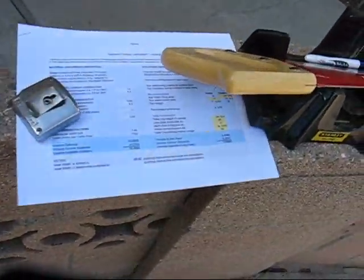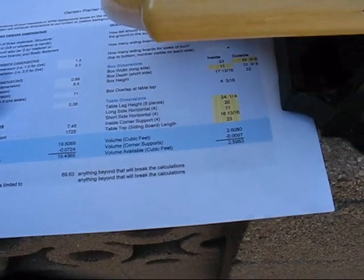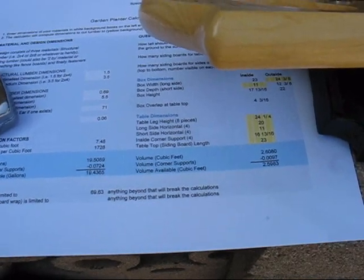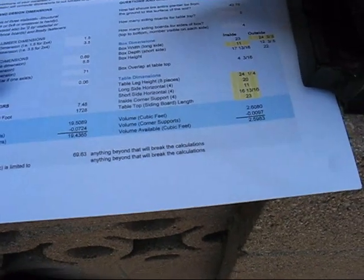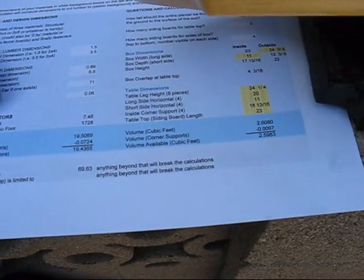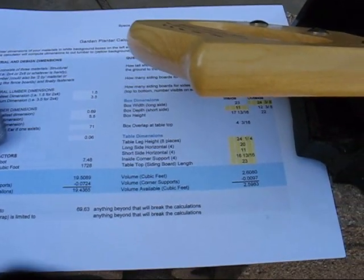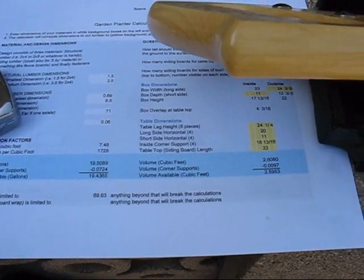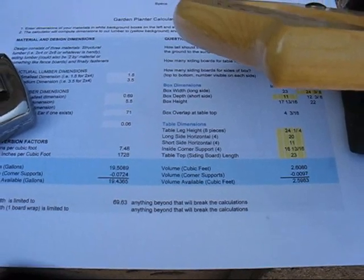Going back to the cut sheet, you can see all the different dimensions in yellow. I figured out that I can cut the legs, the horizontal, and the corner supports. But I just discovered another problem — so this is why it's good to actually mark everything before you cut. The inside corner supports are going to be tricky. I might have to get some additional wood or do something different. I'm going to have to figure that one out.